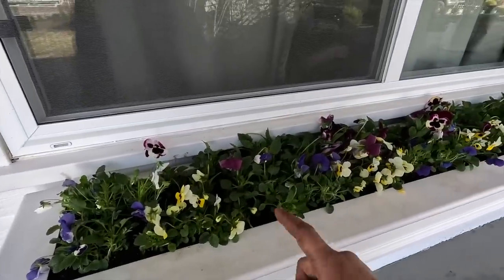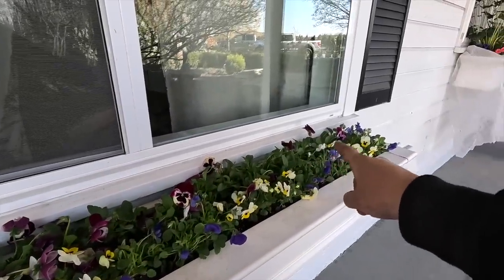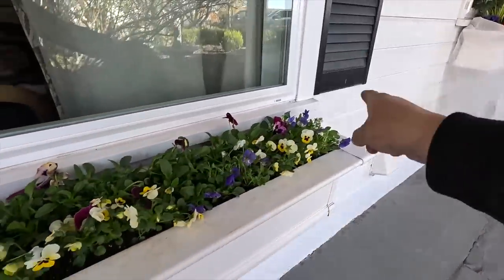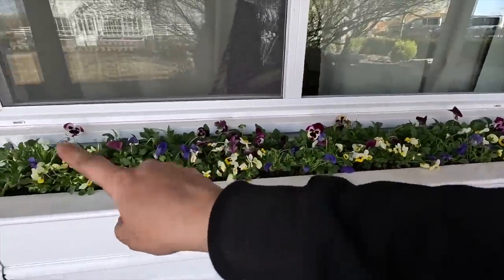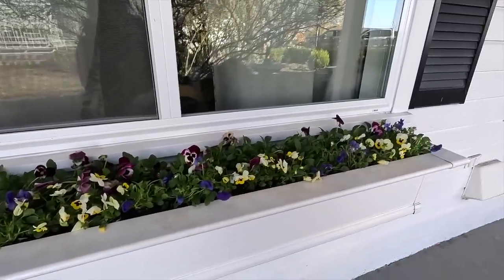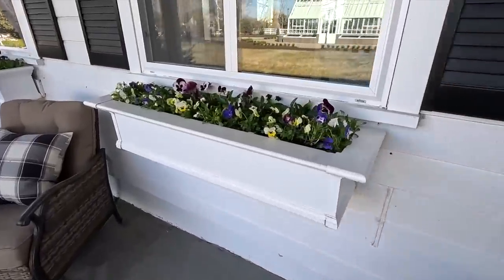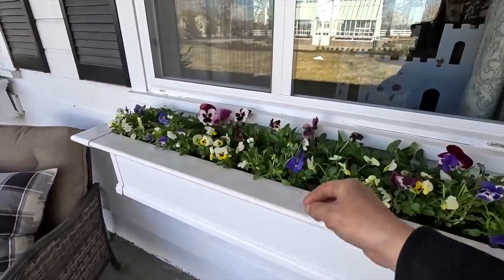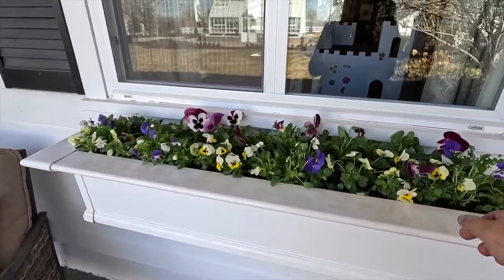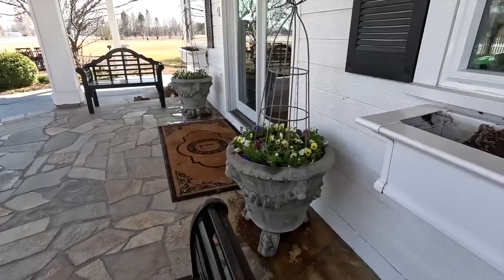For the six-foot box, I did six to seven six-packs of pink. Then we did six six-packs of blue and four six-packs of yellow. In the four-foot boxes, they all match — I did four packs of pink, four packs of blue, and three packs of yellow. And these are the two containers I had just enough for.